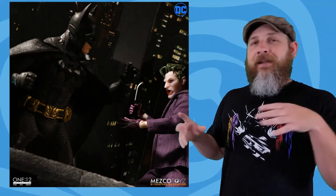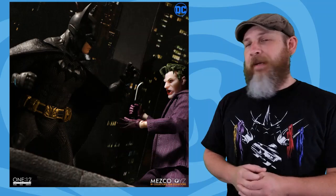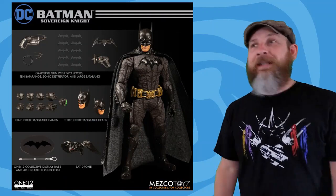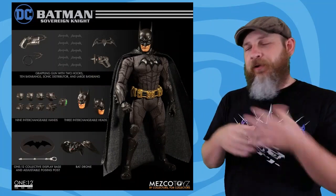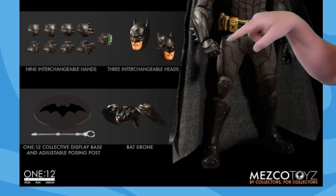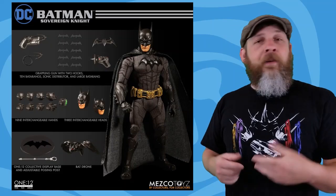In celebration of Batman Day — which I didn't know was a thing — Mezco has put up solicitations for their Sovereign Knight Batman. This looks really great; he's at the peak of his physical skills, tech, and gadgets. It's going to take a lot to beat the Ascending Knight Batman, which I absolutely love. It comes with a grappling gun with two hook options, 10 batarangs, one big batarang, a sonic distributor, several sets of hands, three head options with different ear lengths, a battle-damaged head, and a bat drone — which looks way better than the bat brick.